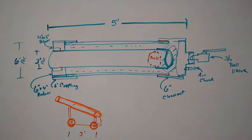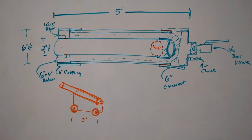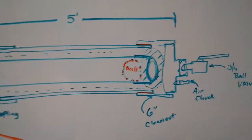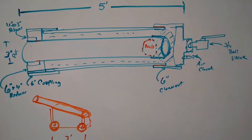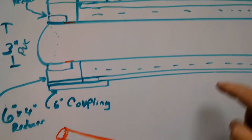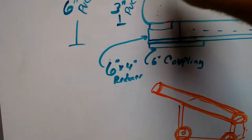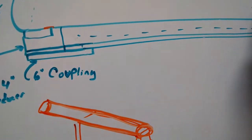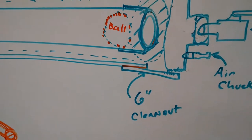Today we're going to show you how to build a 3-inch bore pneumatic PVC cannon. This will fire on 120 PSI safely. Here's a description of all the parts and pieces. We have 3-inch PVC pipe, 6-inch PVC pipe, a reducer section with a 6-inch coupling, a 6-by-4 reducer, and a 4-to-3-inch reducer to get down to the actual bore. The bore of the cannon is 3 inches and it will shoot a standard baseball or a 20-ounce Mountain Dew.